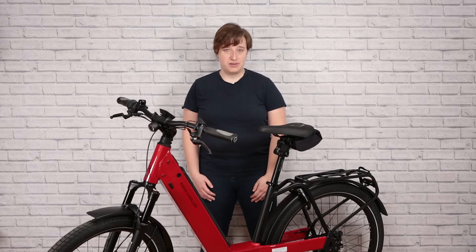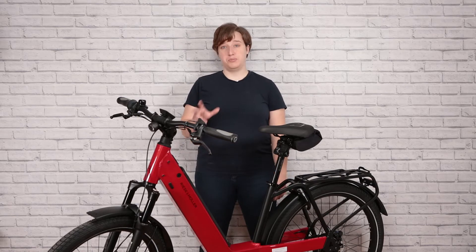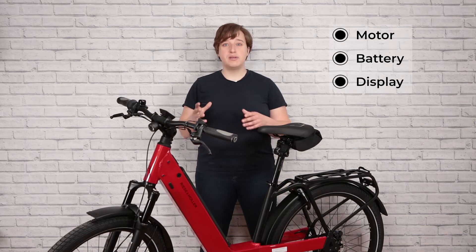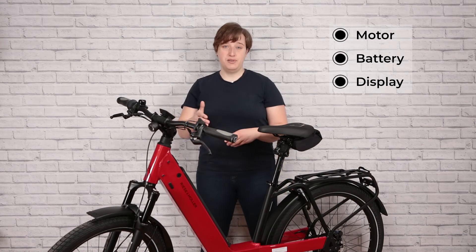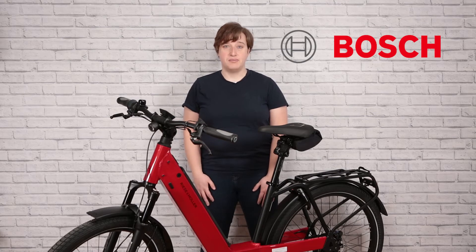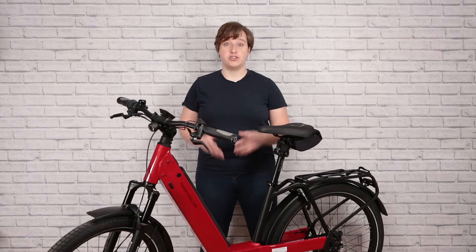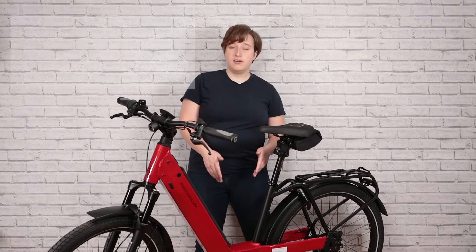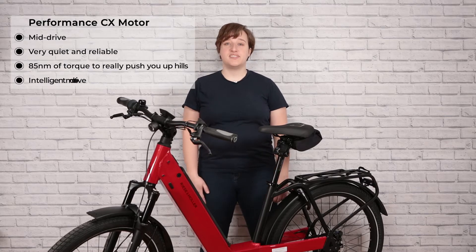When you're buying an e-bike, you want to take a look at the three most important components: the motor, the battery, and the display. All three of these parts are going to work in tandem and make sure that the bike functions as it's designed to. This bike uses a Bosch motor system, meaning that it's really well powered by German engineering. The motor in this bike is a mid-drive motor and it's the Bosch Performance CX motor.